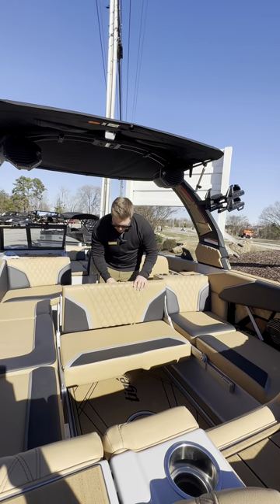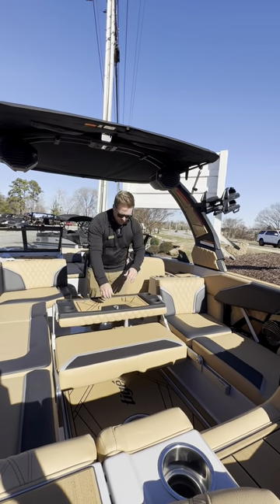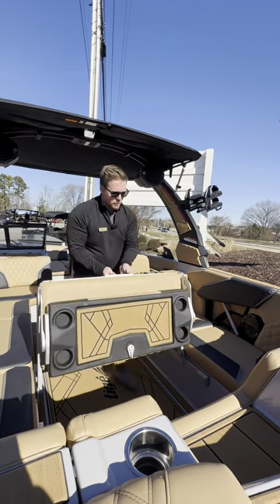Or if you wanted to, you give this a little spin and now we have a nice table with some cup holders so everybody can kind of hang out and watch the riders too. I can just quickly lock that back away — goes in super easy.